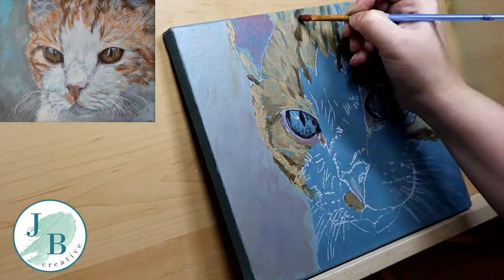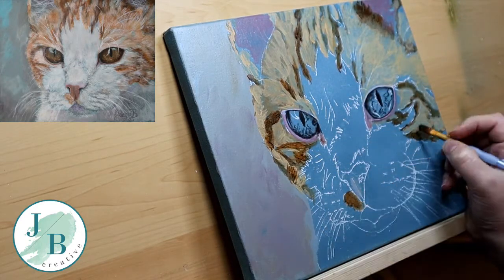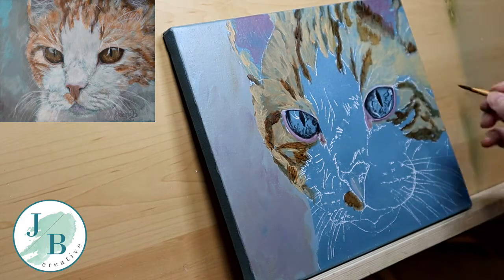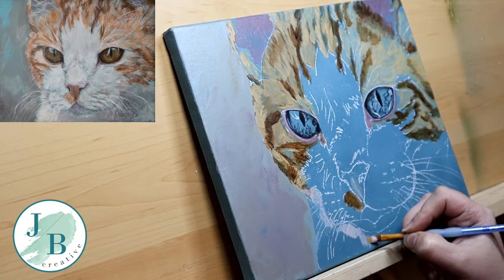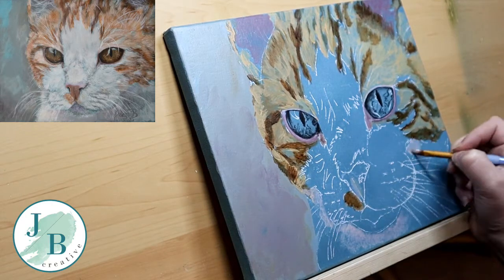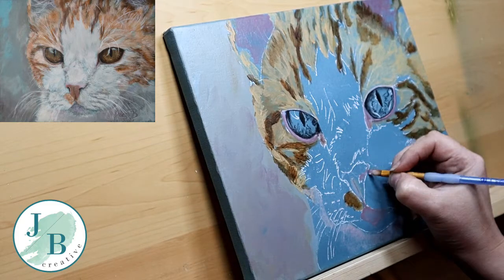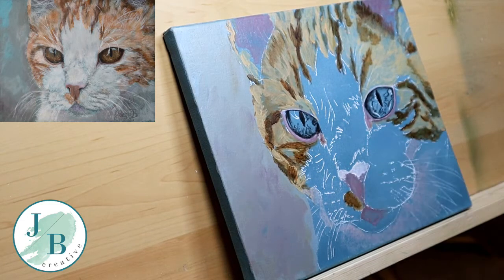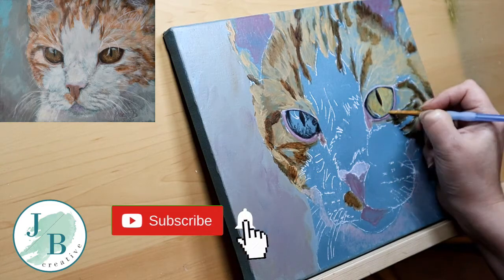I'm also putting the shadows into the ears because I'll need the depth in there later on, as I'm going to be putting white hairs over them. You need the dark so that the white hairs stand out and it looks more realistic. Carrying on with the fur now, still blocking in all of those darks and lights. I've got some shadows under the chin — I wanted to add a bit of a purpley tone to those to differentiate them from the white muzzle that the cat has. These are undertones, undercolours, working with the blue background I've already got.